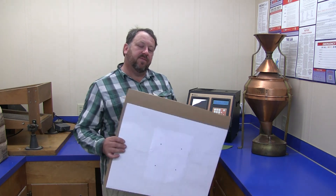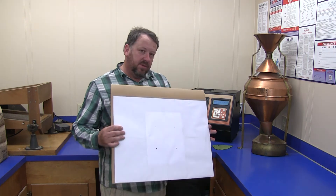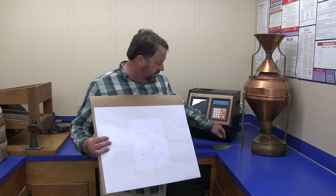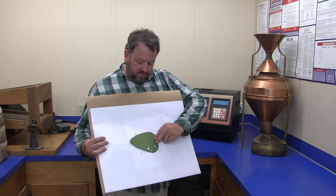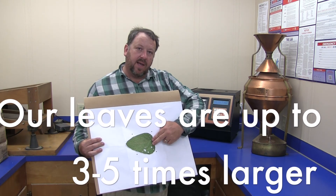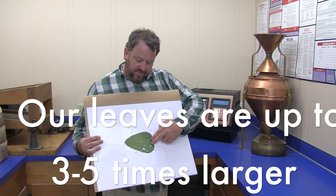I'm going to show you how to do leaf area index. We have special digital photography and software that measures green pixels. What I have here is a reference with four points. We lay a leaf on it, take the photo, and the software analyzes the green pixels within the boundaries of this white paper.